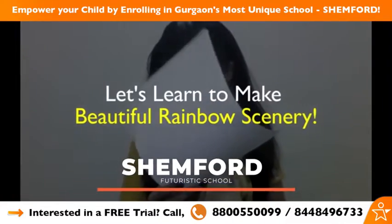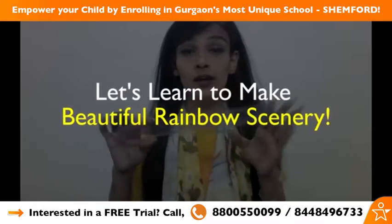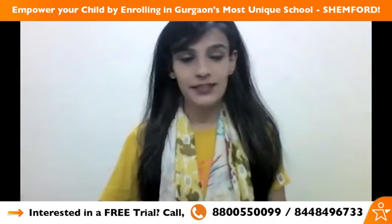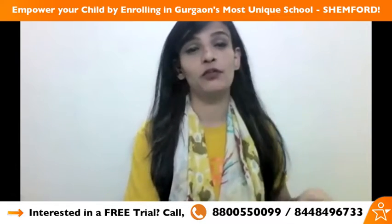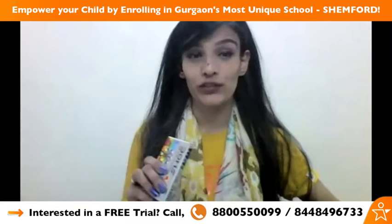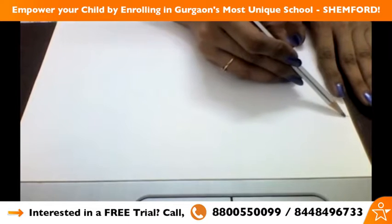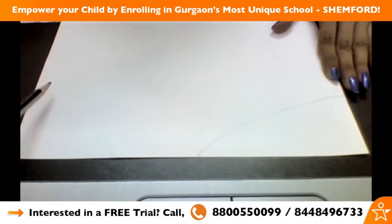We need an A4 size sheet, a scale or ruler, and a sharp pencil. You can use any type of crayon — if you want to use oil pencils you can use them, but don't smudge it. We will make a curve like this till the center, and the same on the left side.